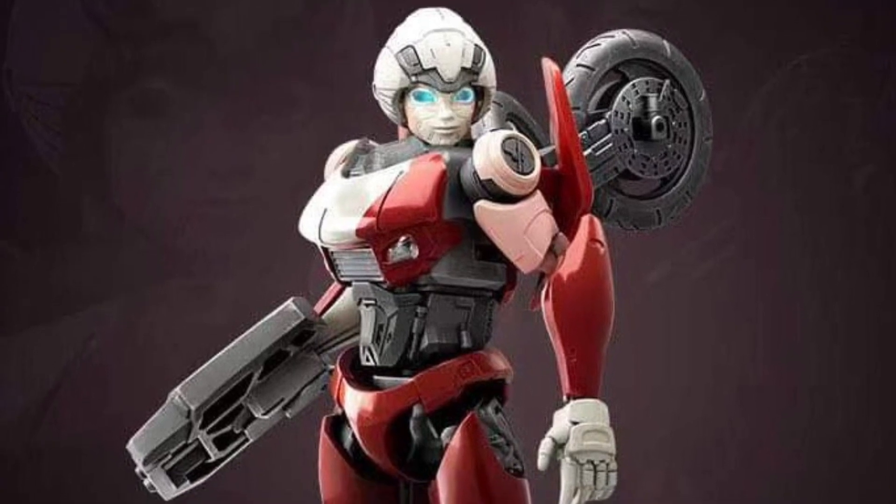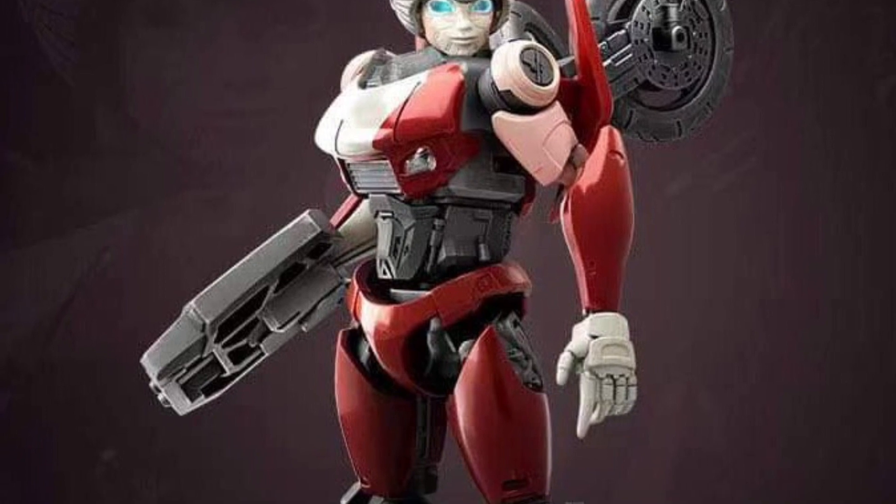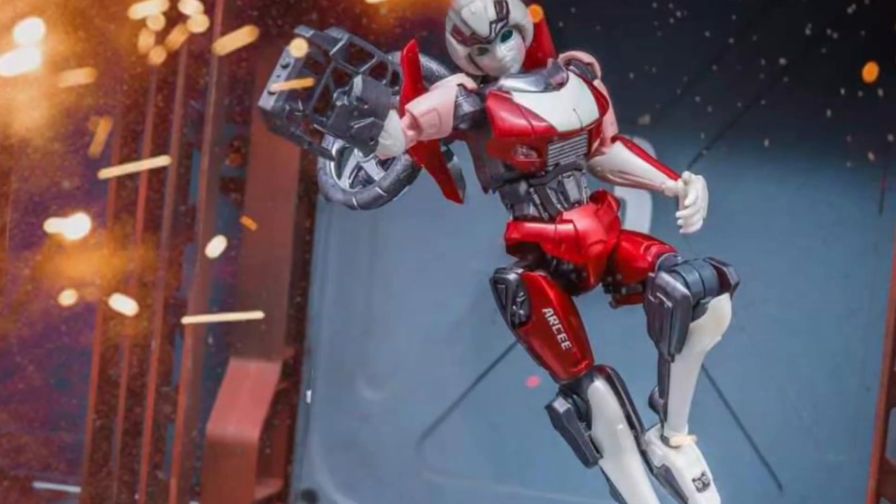Alright, so we all focus on Yolo Park because of their Transformers Rise of the Beast, which is understandable, but there's another company, Blox, that does model kits that look pretty good as well.